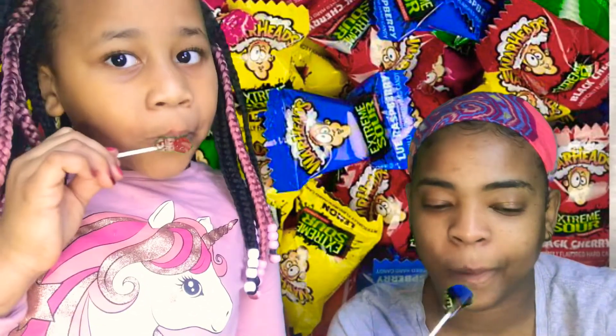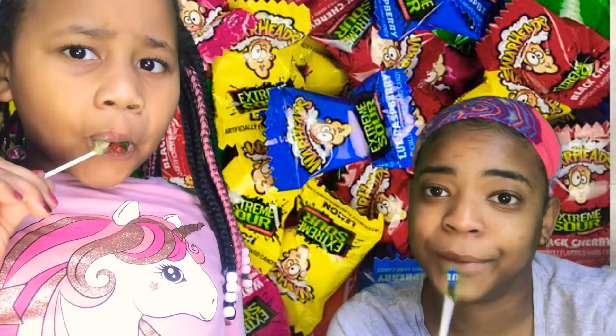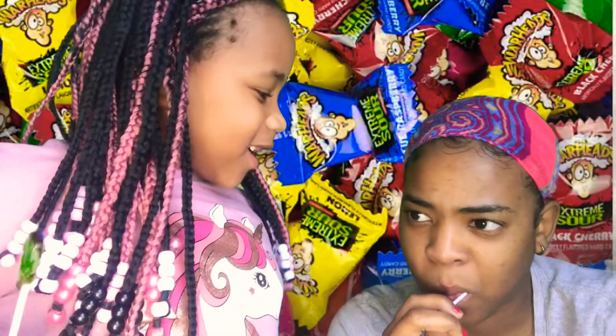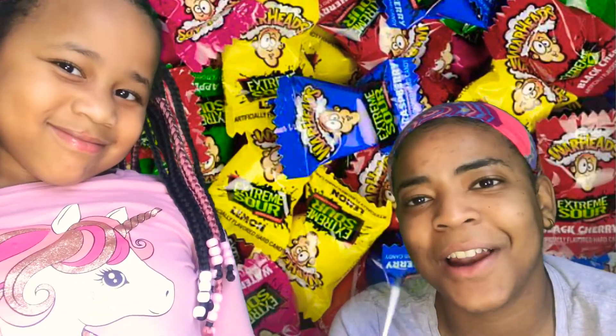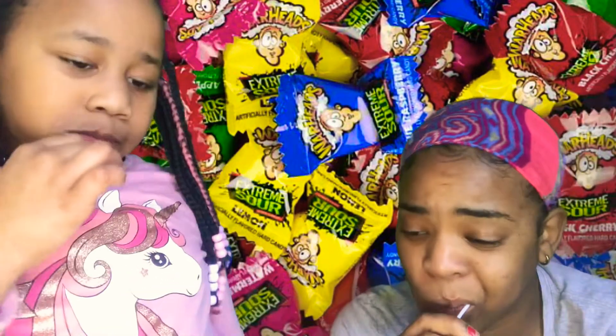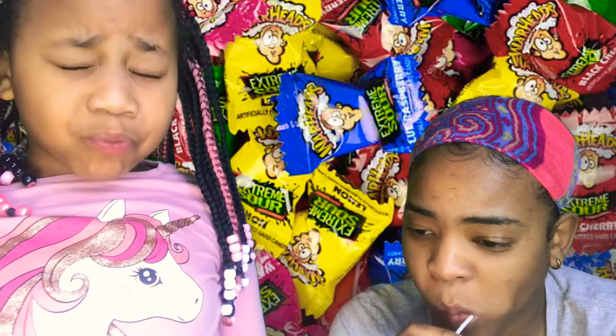Mmm. It's a no for me. It's a yes for me. Yours is sour? Yes. Show them your tongue. My tongue isn't colorful either. Sour to me. Yeah, mine was not sour.